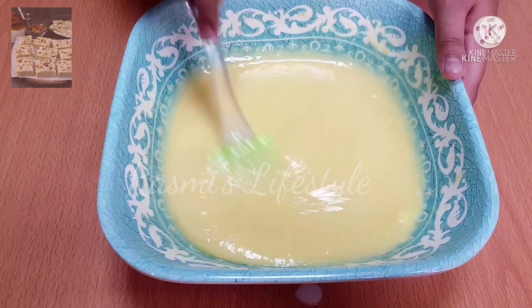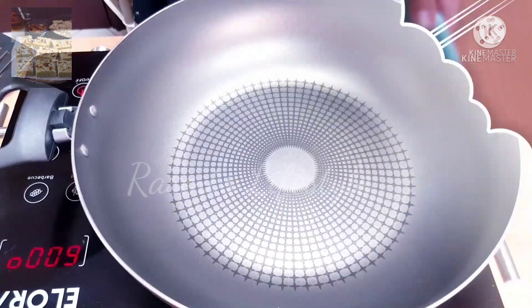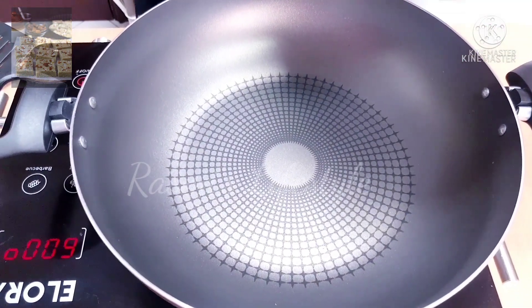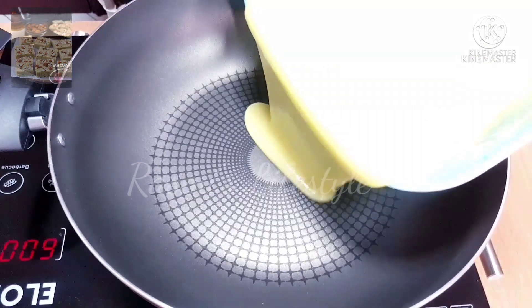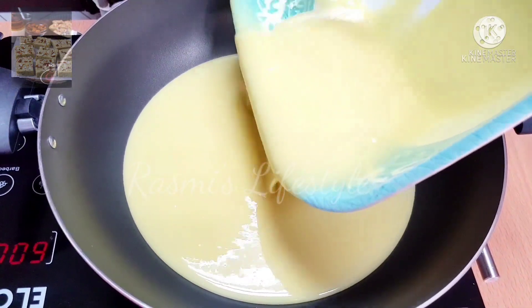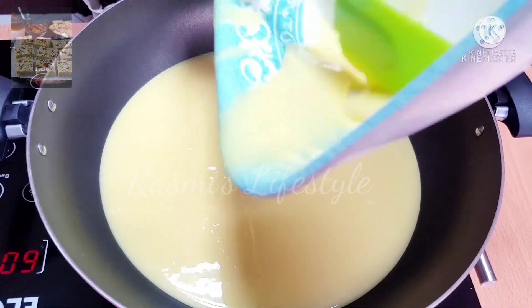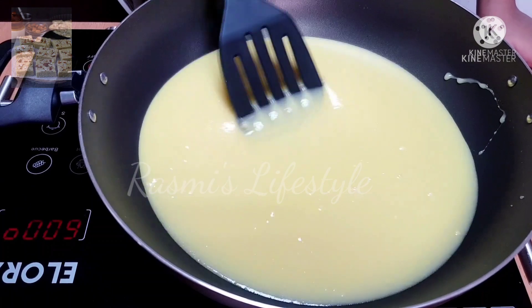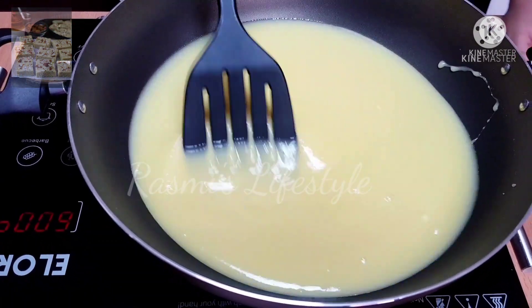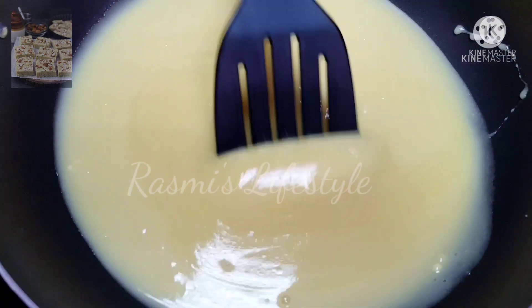Now our mixture is done. Now pour the mixture into a pan and mix it a little bit.